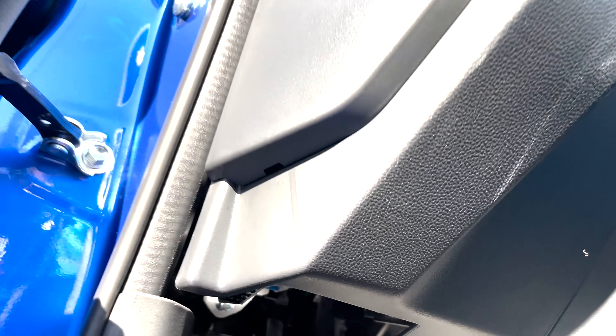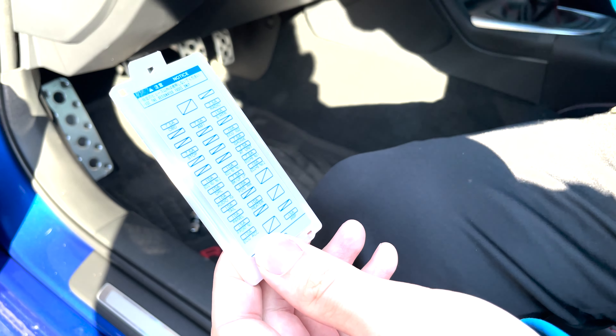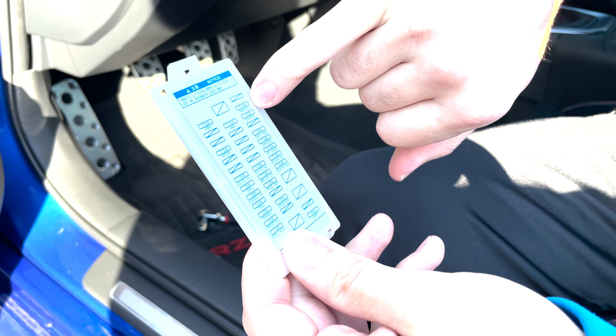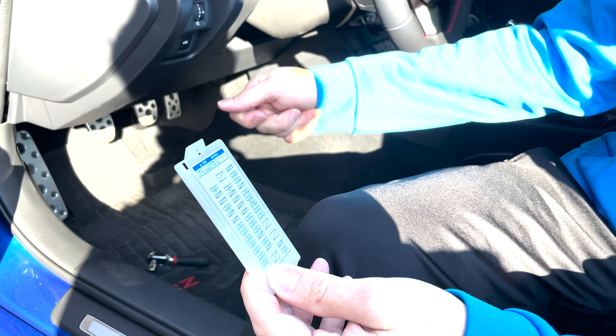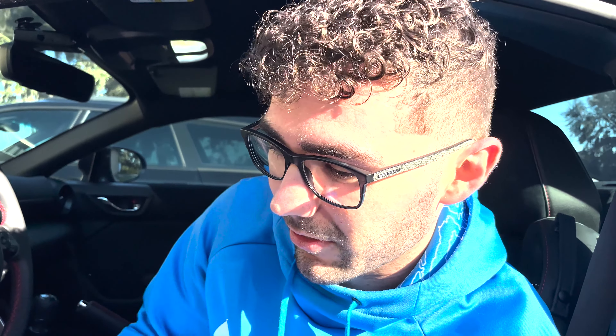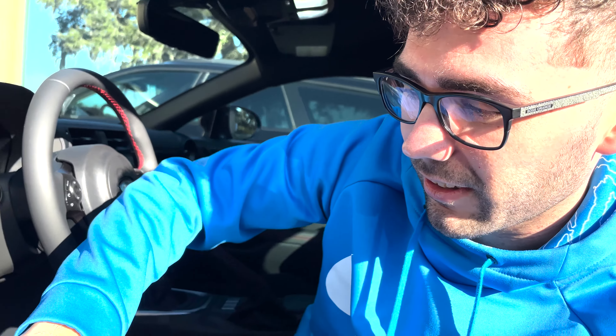They do include a USB option if you want to just plug it in simply, but that won't do the parking G-sensor stuff. The hardwire kit was an optional add-on - you only get the camera and basic accessories in the box. We'll need the hardwire kit to do what we're doing in this video. It also comes with a trim tool, which is cool.